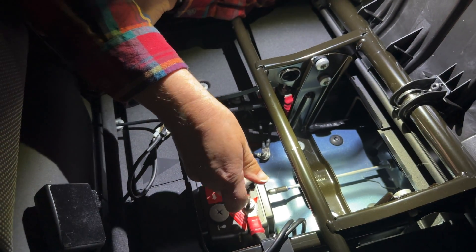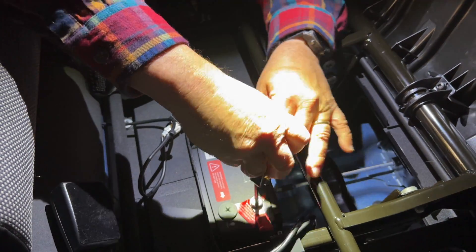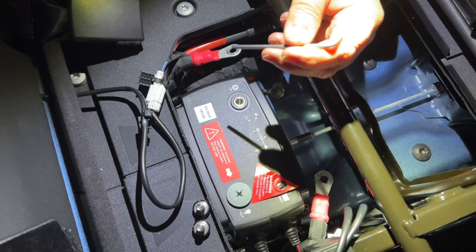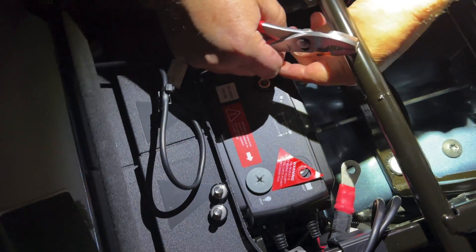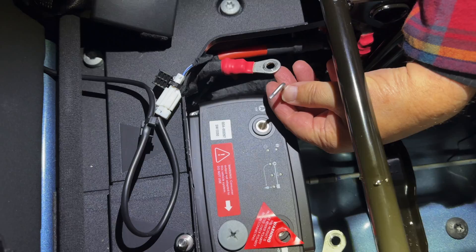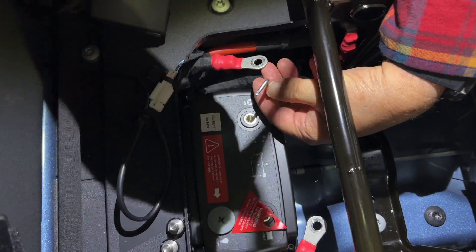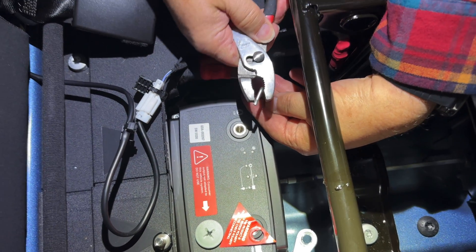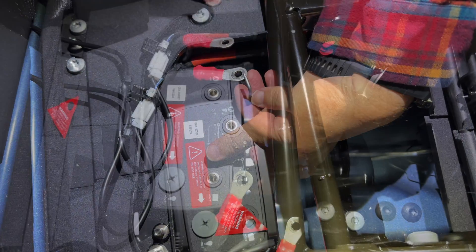Now we're going to go ahead and disconnect the SmartPass — that's just a hex nut. The mounting bolts for the 120 are a T15 Torx bit. If you have a T-handle bit, that would be nice, but I don't have one. To loosen these, I'm just going to use my bit and a pair of pliers to get that initial turn done. I'll get all four of those loosened up and be right back.